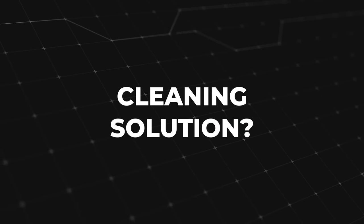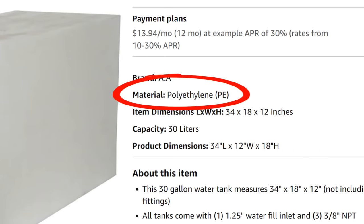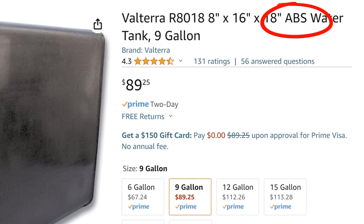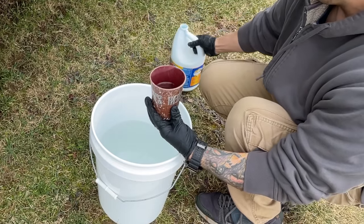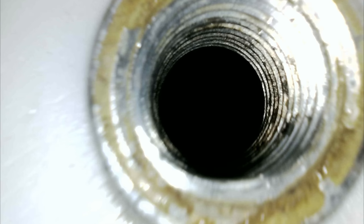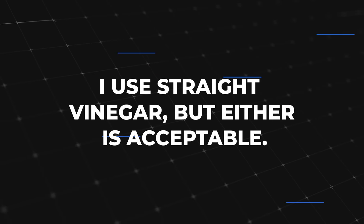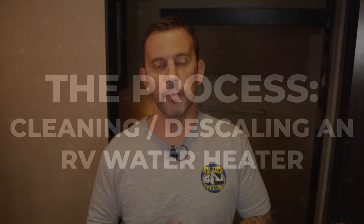The process of cleaning your water heater tank is very simple but it is a little bit different than cleaning your fresh water tank. RV fresh water tanks are usually made of polyethylene or ABS plastic, and when you sanitize a fresh water tank the most commonly used solution involves diluted bleach. Unfortunately we can't use bleach to sanitize our water heater tank because it has a metal lining. You never want to put bleach into a metal tank, so instead we're going to use distilled white vinegar. You can dilute the vinegar with water 50-50 or you can use straight vinegar — either one will work perfectly fine.